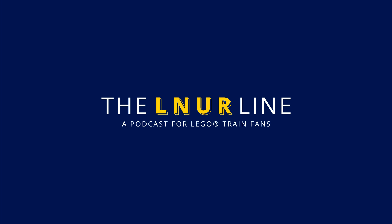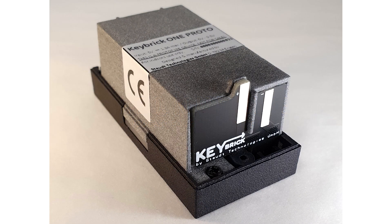The first bit of LEGO train news is from Key Brick, and Matt will talk us through that. Key Brick One was originally a Kickstarter project for a replacement rechargeable battery pack for the Powered Up hub. Unfortunately the Kickstarter wasn't successful — a combination of an unknown product and not much marketing — but they did release 40 units in a 3D printed case exclusively on their website.